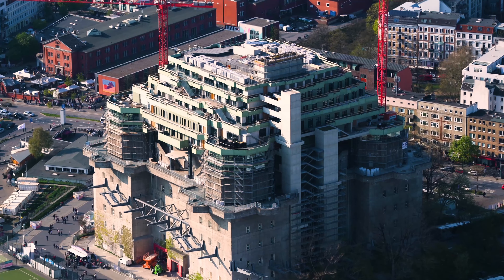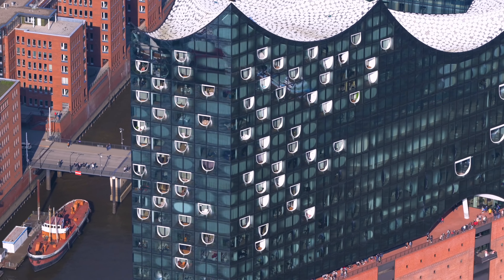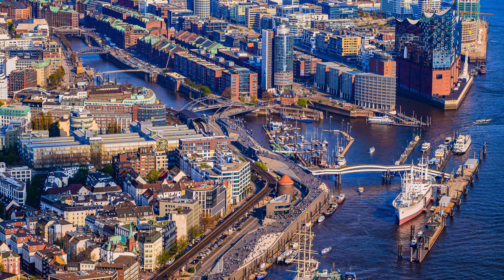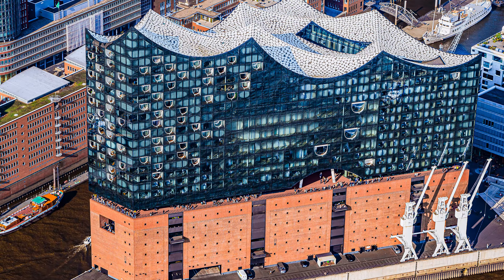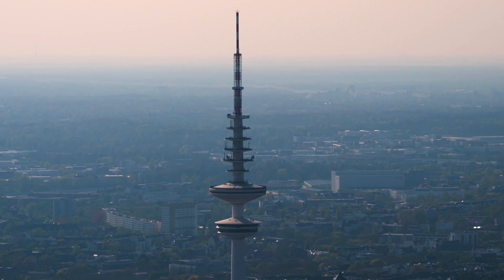However smooth they look, it took some serious hyperlapse stabilizing knowledge in After Effects to make it look somewhat decent, because this is how it looked in real time straight from the camera.